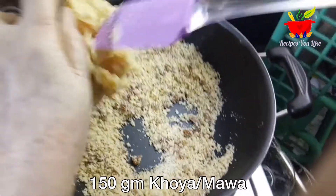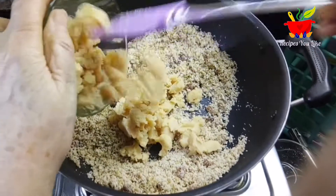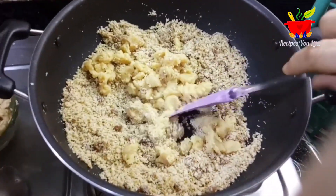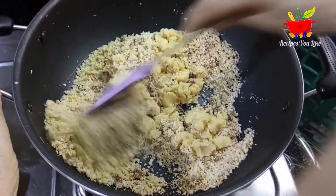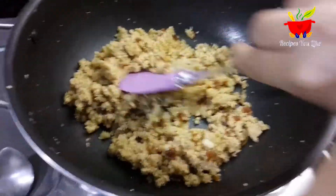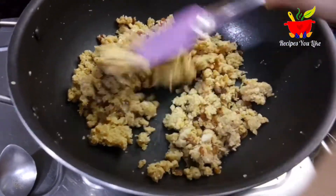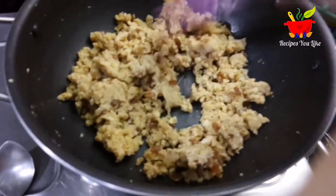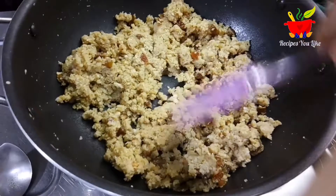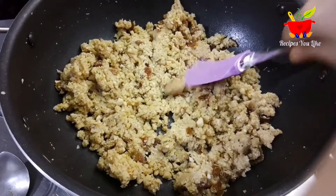At this point we will add in 150 grams of khoya mawa. This is fresh khoya made at home — it's soft at this point. If you are using a store-bought one, break it into small pieces or grate it before adding. If you want to learn how to make fresh pure khoya mawa at home instantly within 10 minutes, click the icon link above. This khoya is made out of milk powder so it has a little amount of sugar in it — that's the reason we didn't add any extra sugar here.